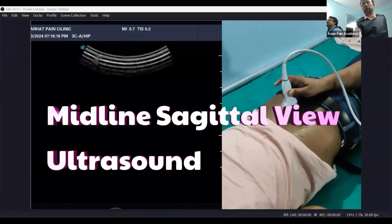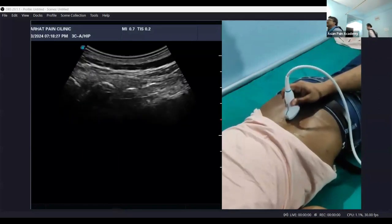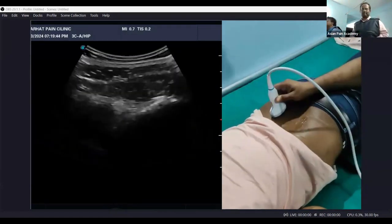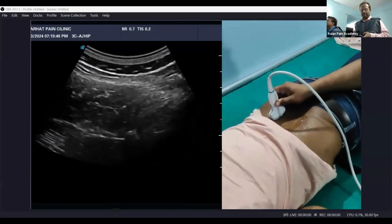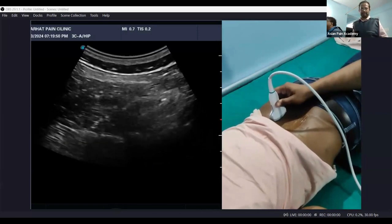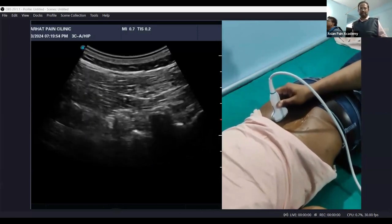When I place the probe at the midline, we can see the spinous processes — this is the midline view. Now let me start from the lateral side. From the lateral side I am gradually coming towards the midline, approaching from the right side.